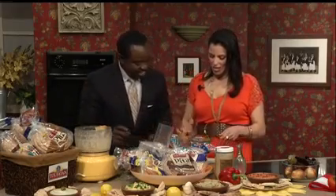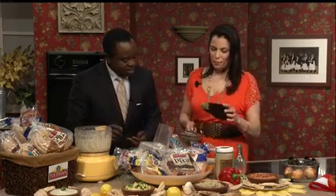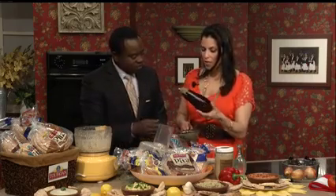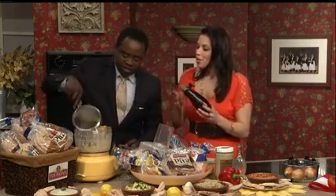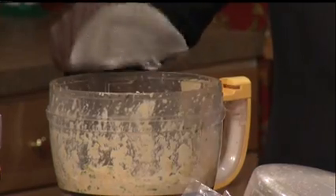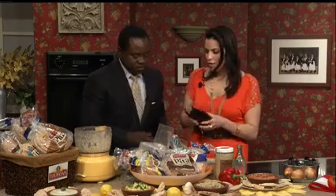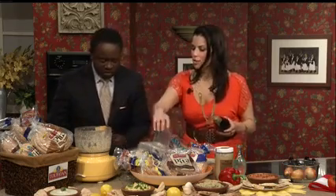Now the key with Baba Ganoush is the eggplant and picking the right eggplant. You want to go for a small to medium size like this one, because the smaller they are, the more tender they are and the smaller the seeds. I roasted it in the oven for about 45 minutes — it gets a nice roasted, smoky flavor. Then you scoop out the eggplant and put it in just like so.